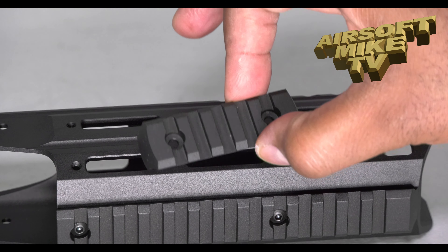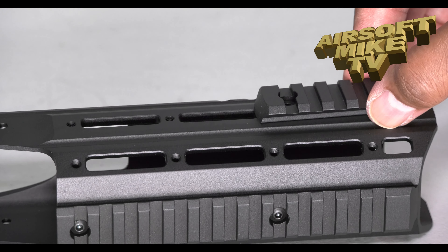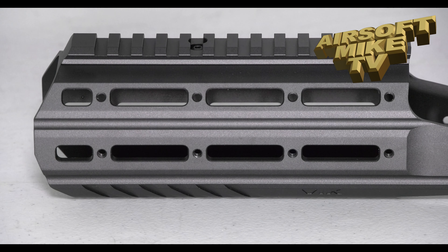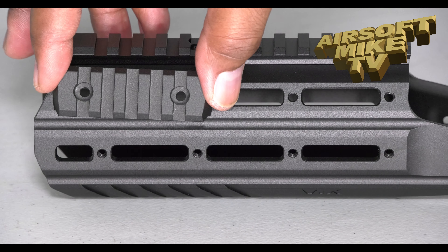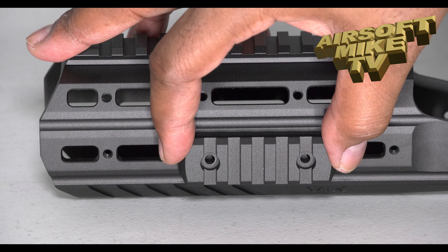Now these little side pieces — you can either put them here, here, or there. This side piece can go here, here, or here. If you're tactical, you can even put it at an angle on this section here, or at an angle here, here, or here. But I'm just going to go with what the manual says and put it here — it's totally your choice.